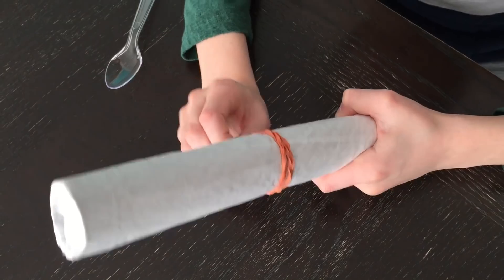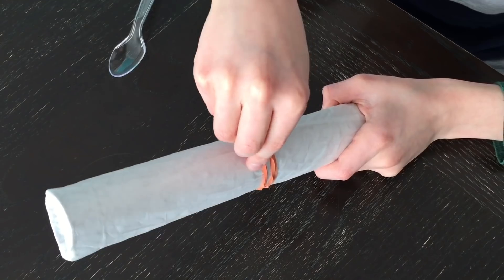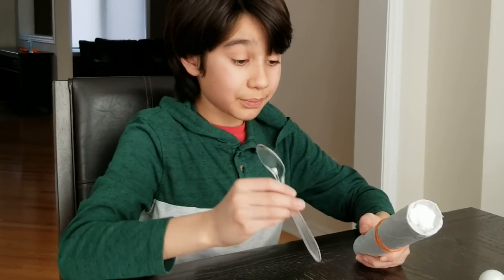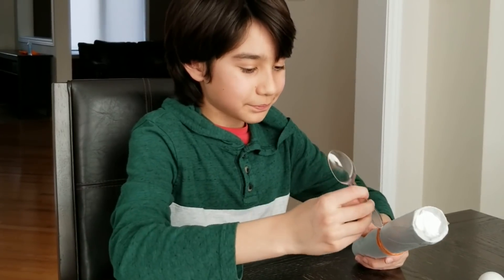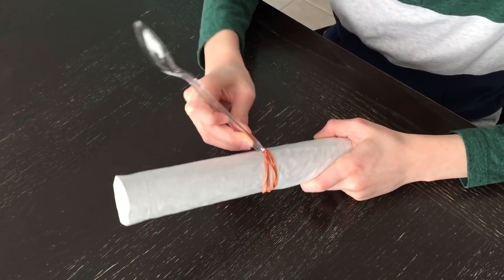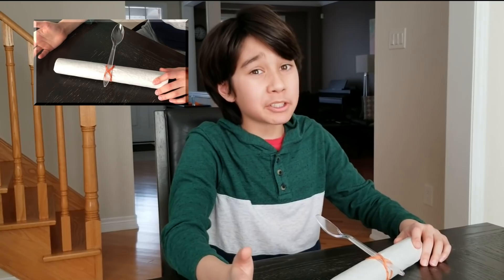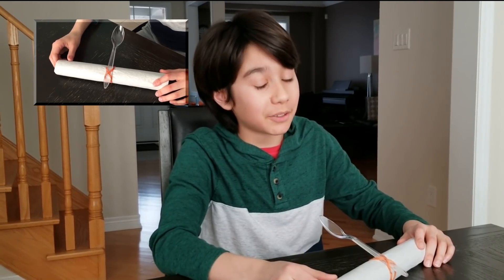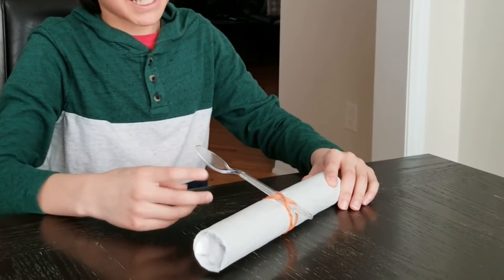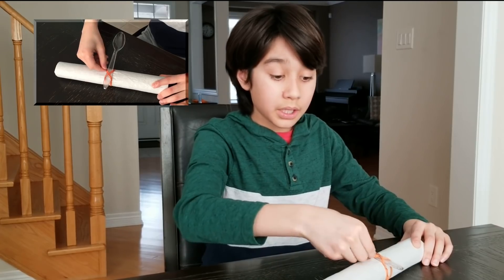Now what you're going to want to do is make it so the bottom is kind of separated and the top is kind of separated, so you can have like a little X. Now take your spoon and kind of put it through the middle of these. As you can see, I've managed to make my X — it's pretty tricky, so you can always ask a parent if you want help. Take your spoon and put it midway through the X.